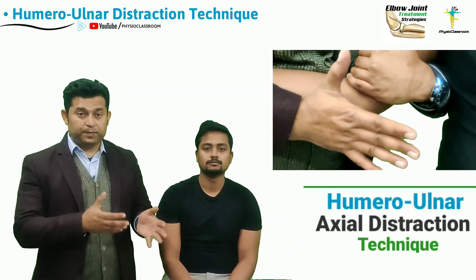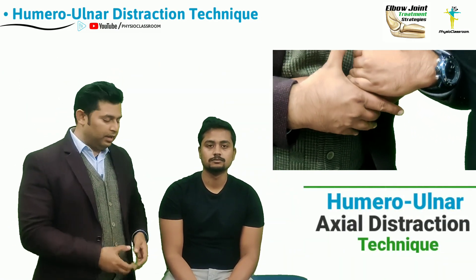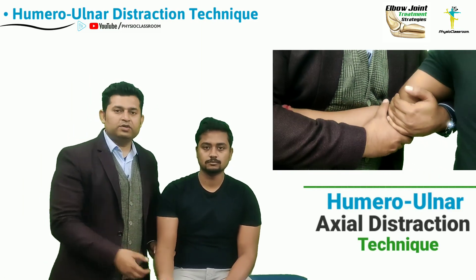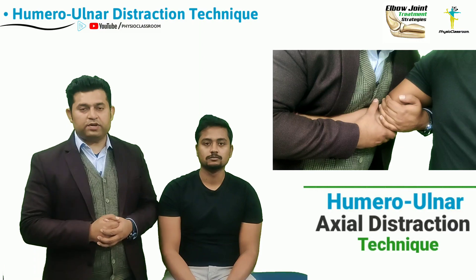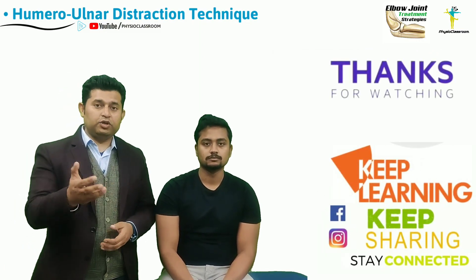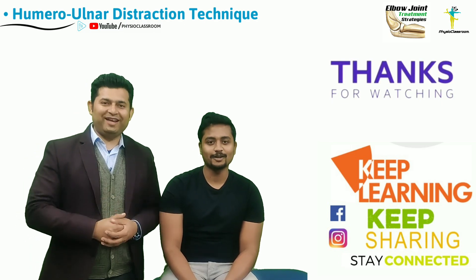The technique can help to reduce pain and improve range of motion in the elbow joint in the flexion and extension direction. So this was all about the practical demonstration of the ulnohumeral axial distraction technique. See you all in our next video — till then, keep learning, keep sharing.